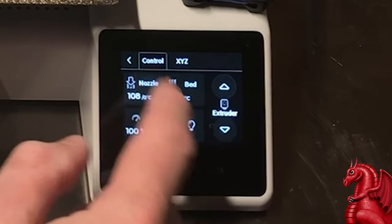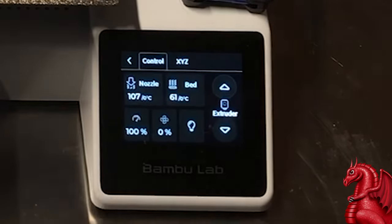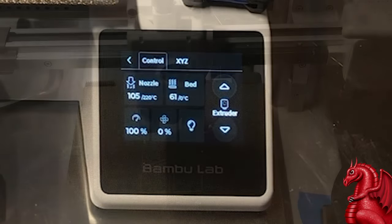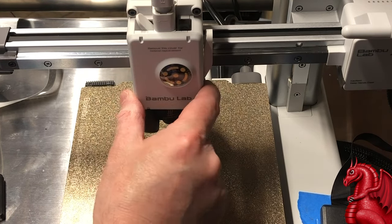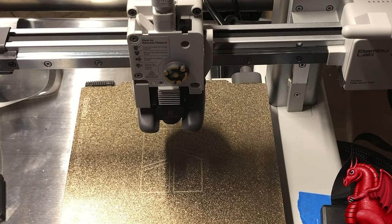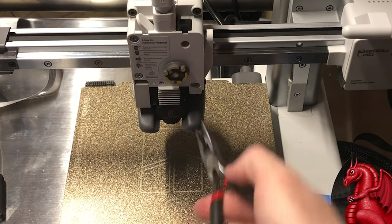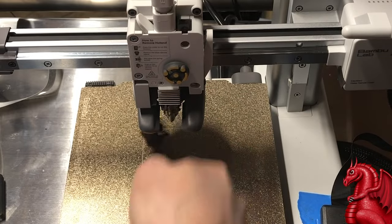Once that's done, preheat to 220 degrees — or about 200 is fine. Once preheated, remove the front cover by squeezing the bottom left and right sides and pulling straight out. Remember this is hot, so use needle nose pliers to remove the hot end sock, or nozzle sock.